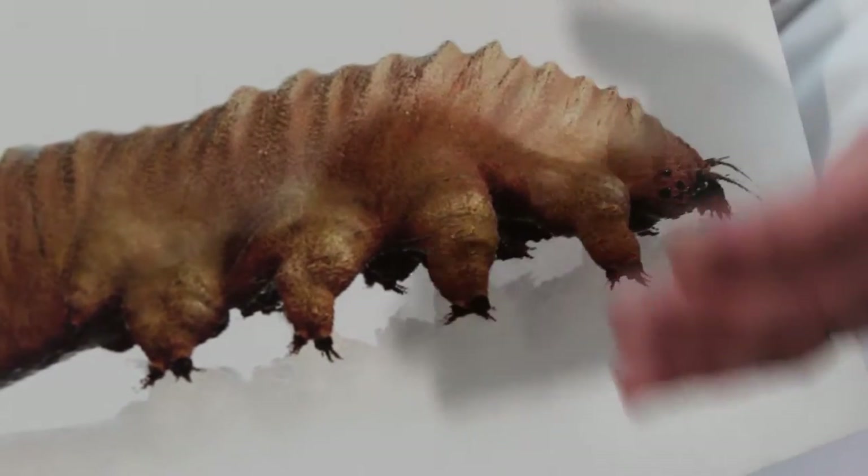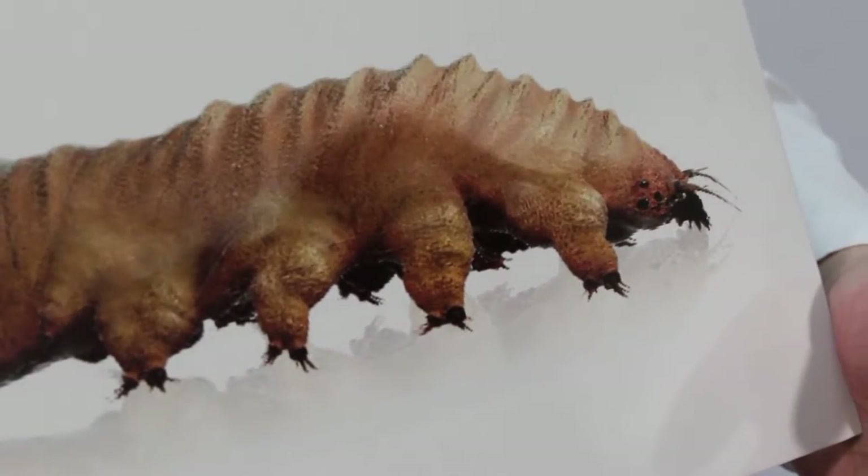This is actually a form of eyelash mite, it's called the demodex mite. The demodex mite can affect one in four people and can cause them to have itchy, crusty, irritated eyes.